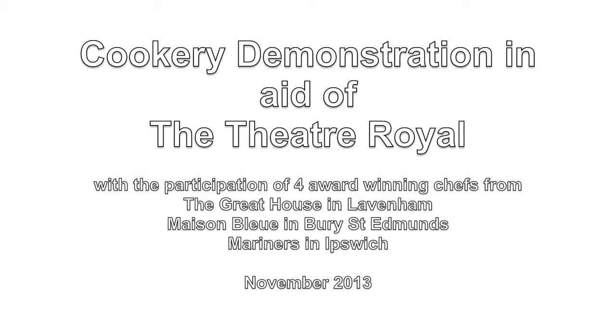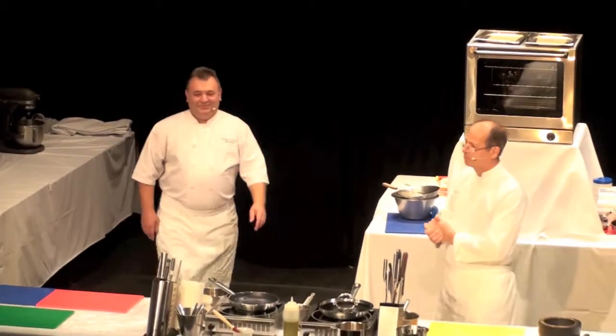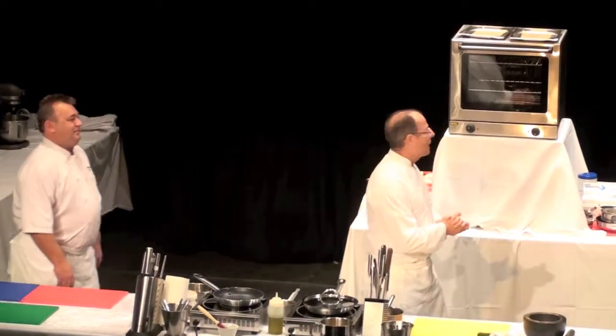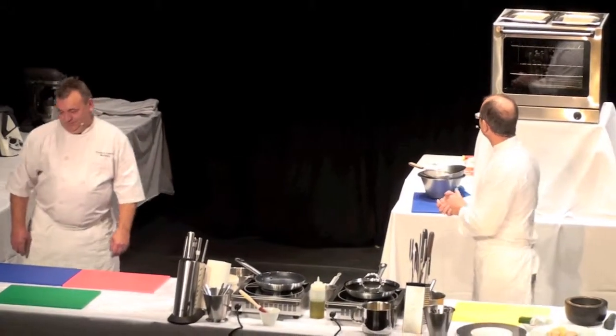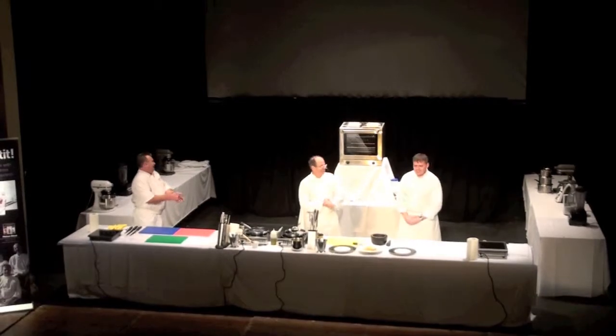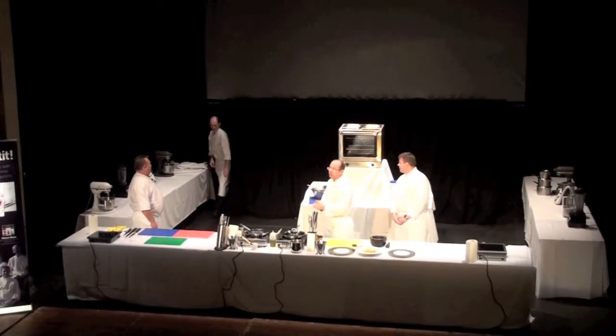Let me just introduce the team. Frederic from Mariners in Ipswich. Pascal from Maison Bleu in Grey St. Edmund. Henrique Bilbo from The Great House in Navarre.